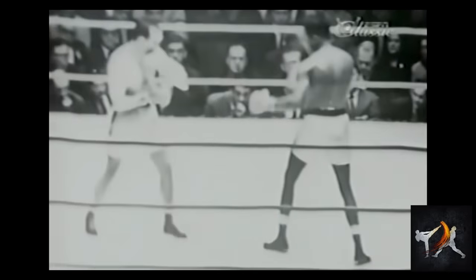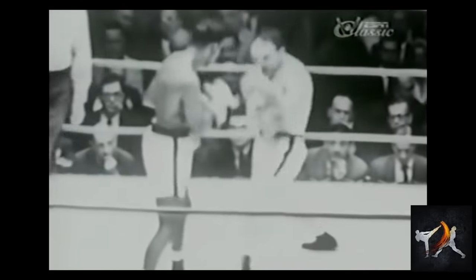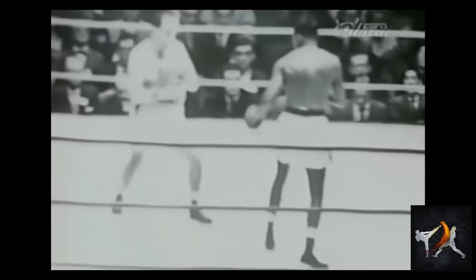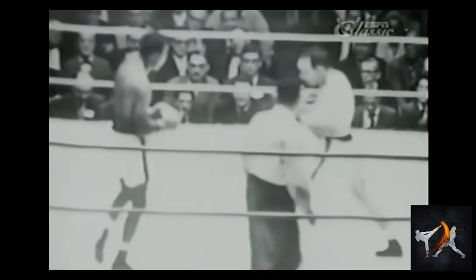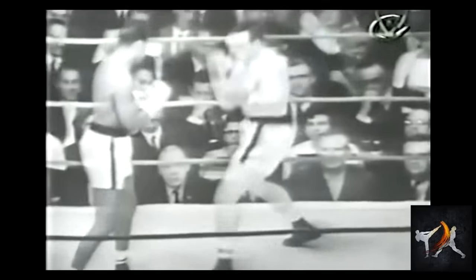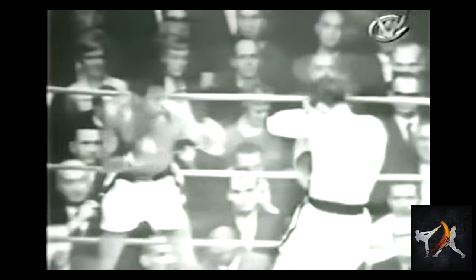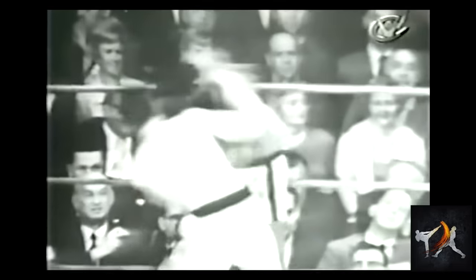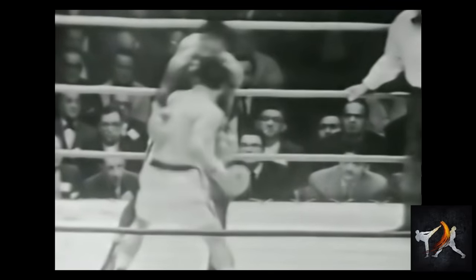Fulmer's constant in-and-out footwork and head feints were also made possible by the additional safety provided by his lead crossguard. These feints not only eased his entry into exchanges, they also acted as bait, drawing punches for Fulmer to counter. Fulmer used these tactics to move in deep, either attacking or dipping underneath punches to safely close the distance.